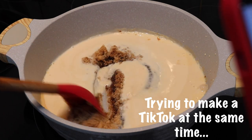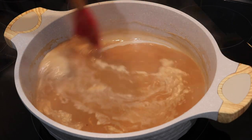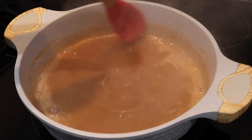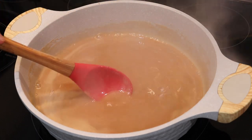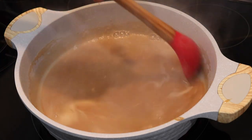Stir everything together on a medium to medium-high heat until it comes to a boil. Once it gets to a boil, lower that heat and keep on boiling it down until it's thick. My mixture finally came up to a rolling boil on that medium to medium-high heat. I went ahead and reduced it to a medium to medium-low heat at this point and I'm going to allow it to boil until it is nice and thick. As you can see, the sugar has started to melt perfectly.